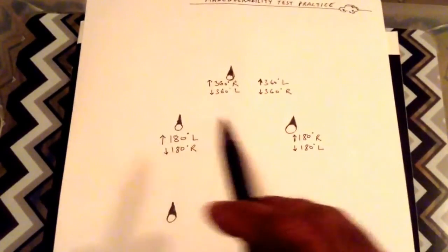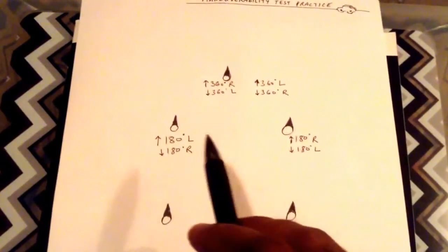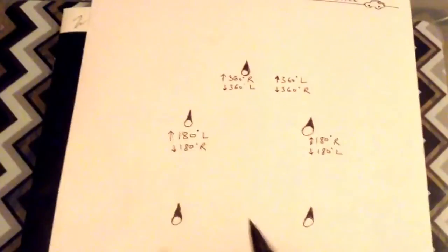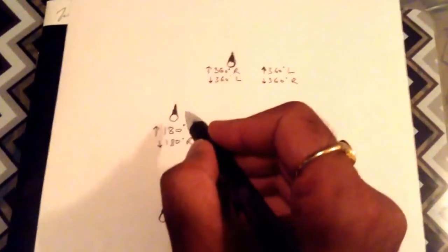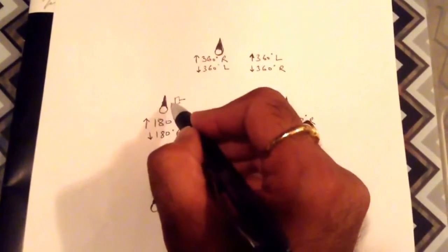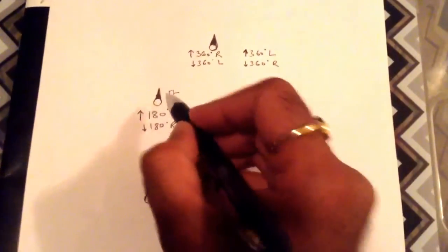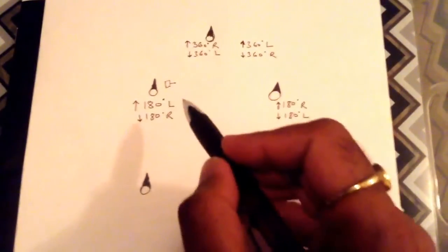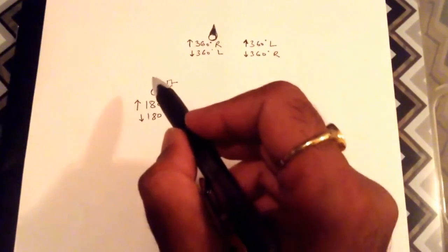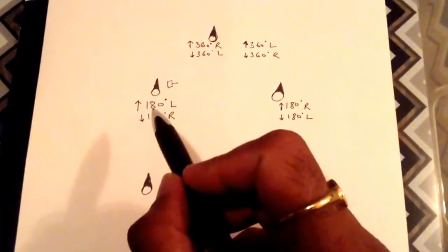Once you are at the second set of cones, of course you cannot stop but you can slow down. Once you are near the second set of cones and your mirror — suppose you are making a left turn and coming back — when you can see the left cone just next to your rear view mirror on the left hand side, you just align yourself. The moment your left rear view mirror is in line with the left cone, at that point in time make a left turn.